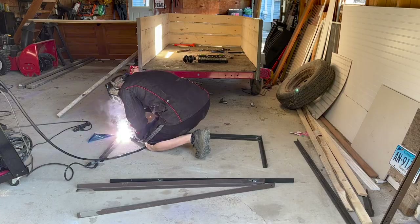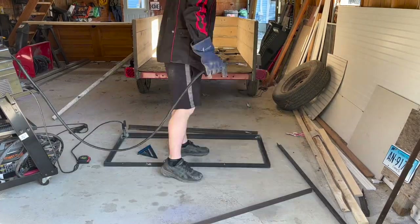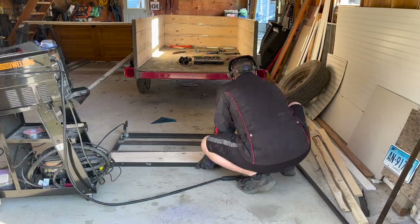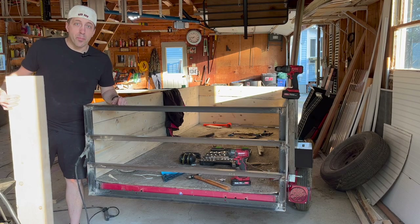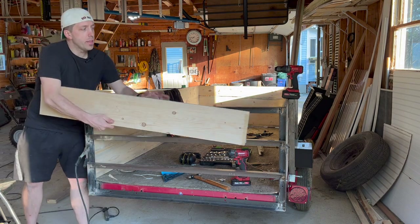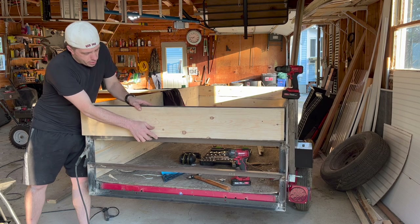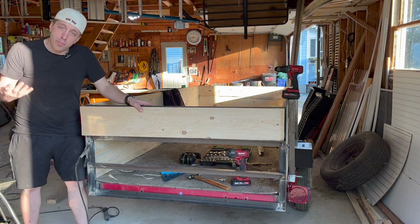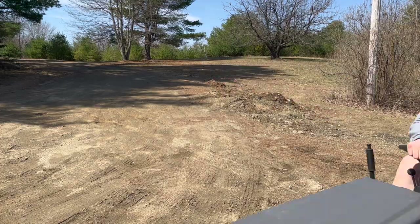The next thing to do was to fabricate a tailgate, so I went back to the bed frame, cut all the pieces up, and started putting it together. I got the back gate installed — sort of. The plan is to cut some pieces of wood and fill it in — one, two, three — make it look nice. Once I had everything put together I decided to have a little fun with it and drive around the yard with the tractor.